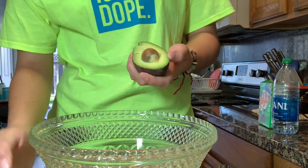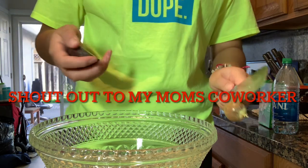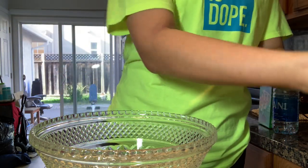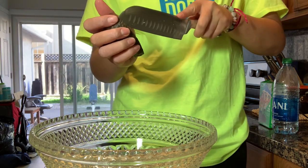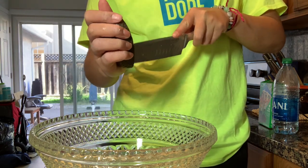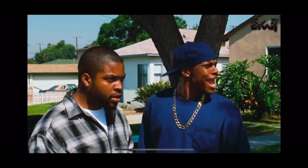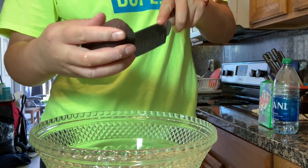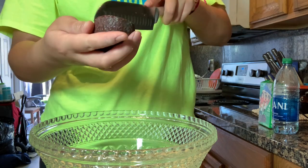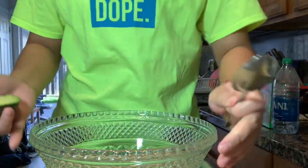These are really good avocados — shout out to my mom's co-worker. Did you know it takes up to four years to actually see your avocados growing? I'm going to just dump them all in this bowl.